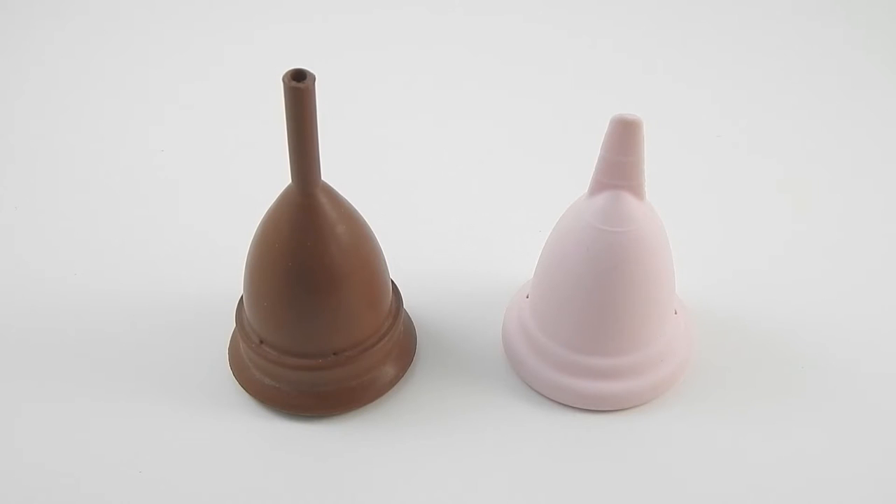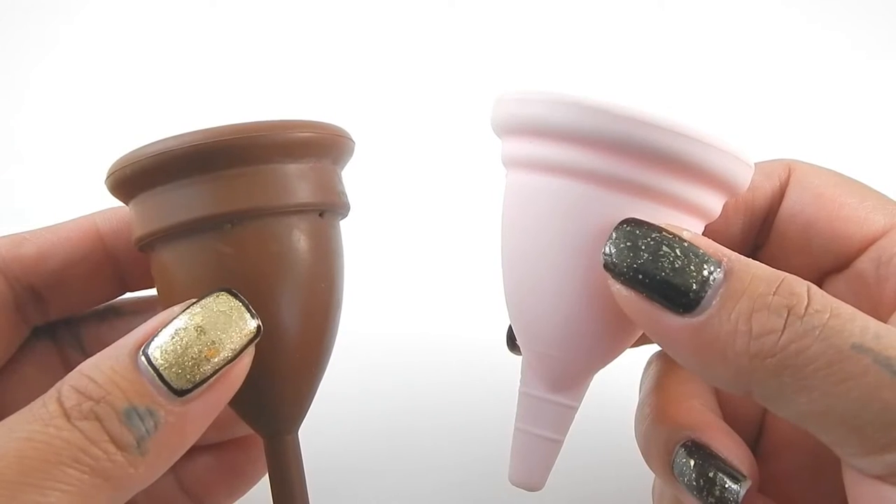It is a little similar to the Keeper Cup. My Keeper Cup is a size B, which is for somebody that has not given birth yet, and the My Own Cup is only a one-size cup.